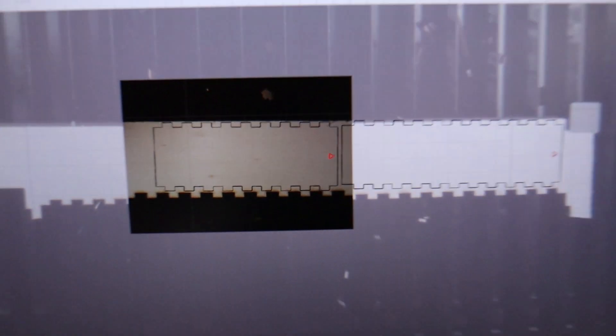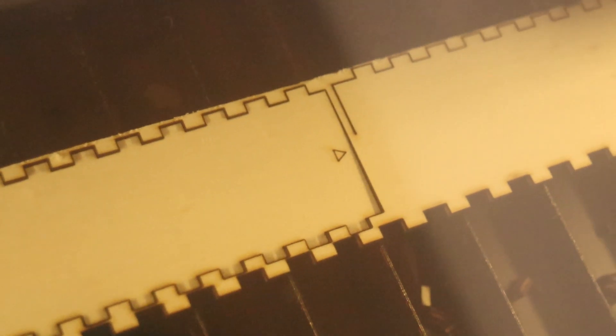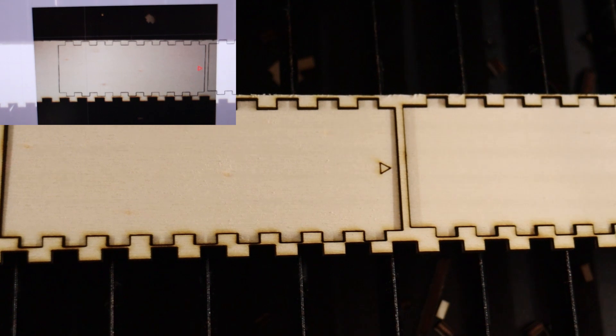Another great thing about the X-Tool P2 is its precise dual camera positioning system. Using the near-field camera, you can position your designs very precisely, saving time and materials. The positioning precision is unmatched. Standard single camera systems only allow around 3mm positioning accuracy, but this near-field camera is on the next level.